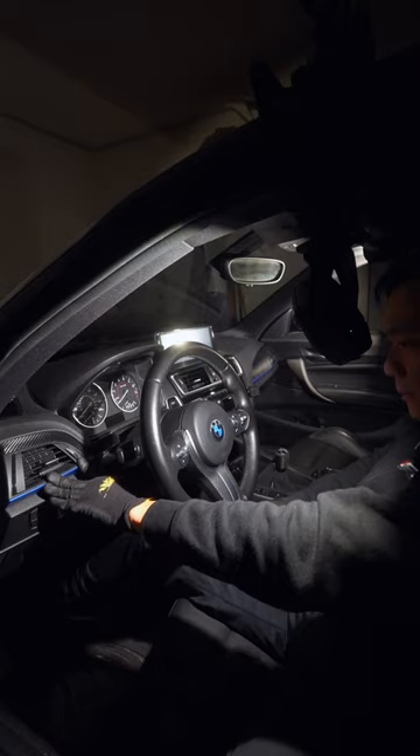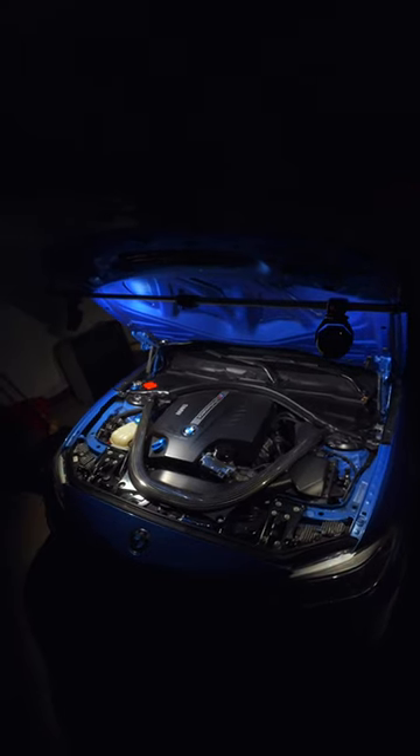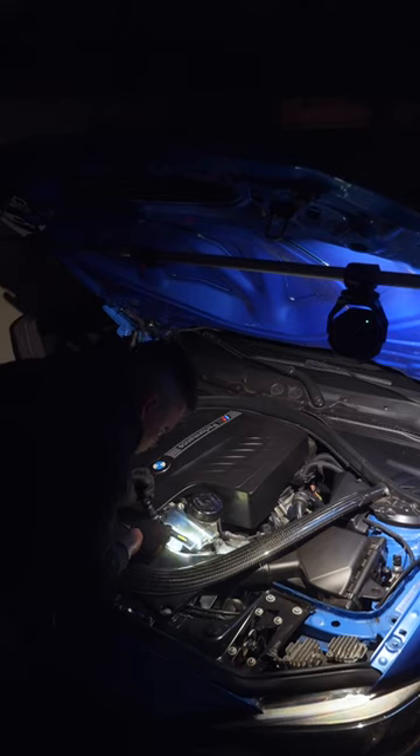And for better lighting when you're working on your car, check out my previous video. And I'll see you in that one.